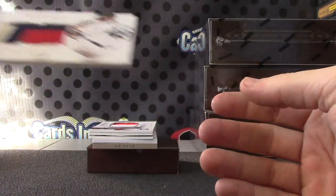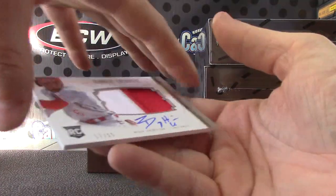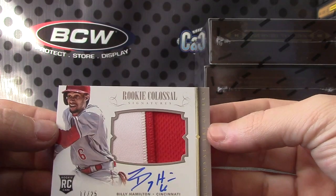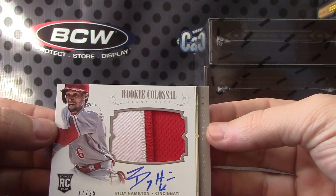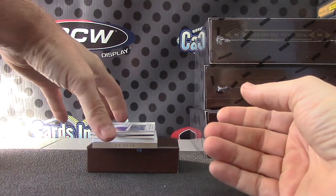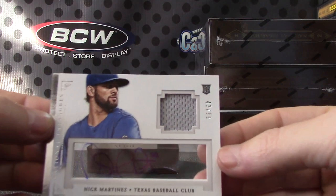Julio colossal jumbo, good-looking patch. Another patch, this one is 17 of 25, Billy Hamilton. Seems like there's a million Billy Hamilton rookies. Patch numbered to 99, jersey autograph — Nick Martinez.